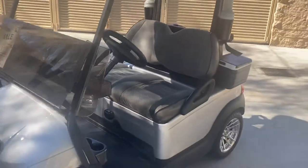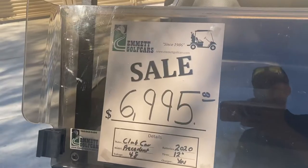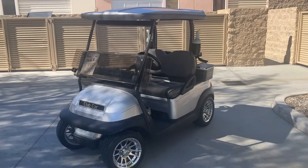And there's the Ingot Silver Club Car Precedent. 48-volt. Here at the dealership — $6,995. And folks, that's our final deal from Palm Desert. God bless, take care.